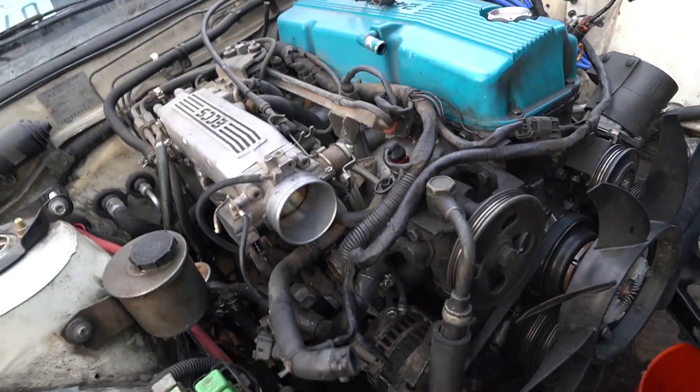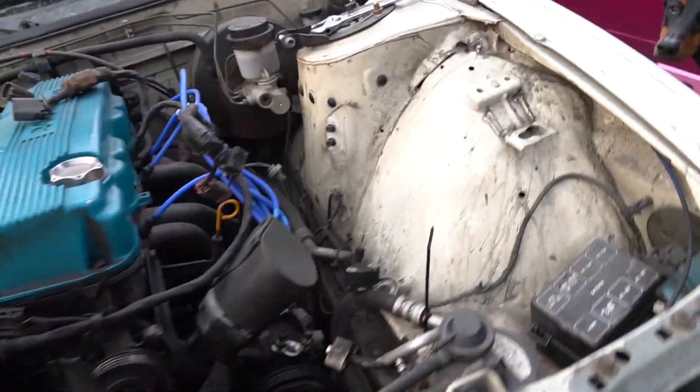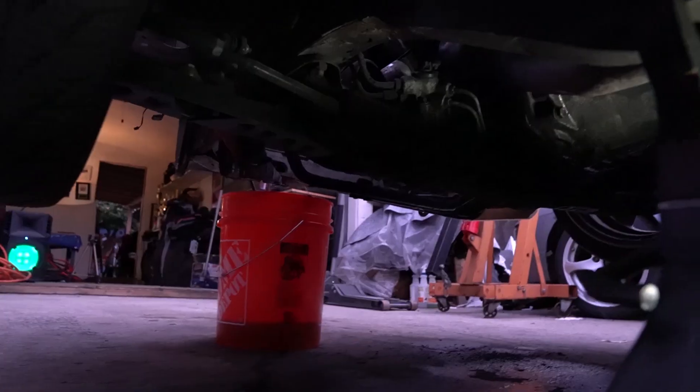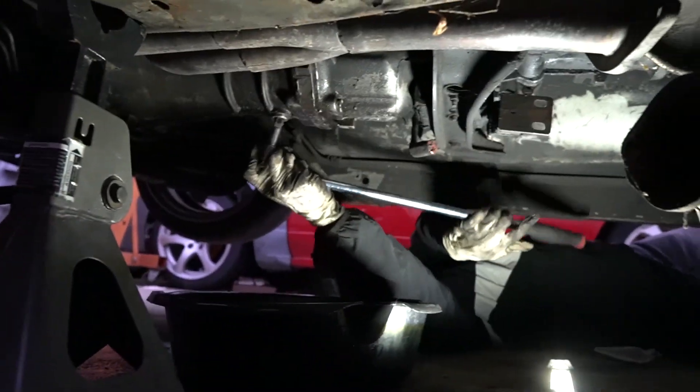We're almost ready to pull it out of the engine bay. We're gonna take off the driveshaft — just took off the exhaust, loosened up the engine mounts. Ready to come out.